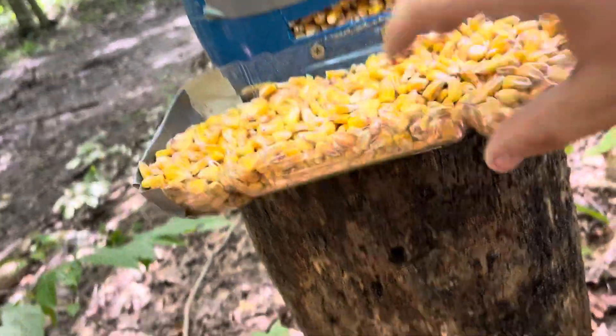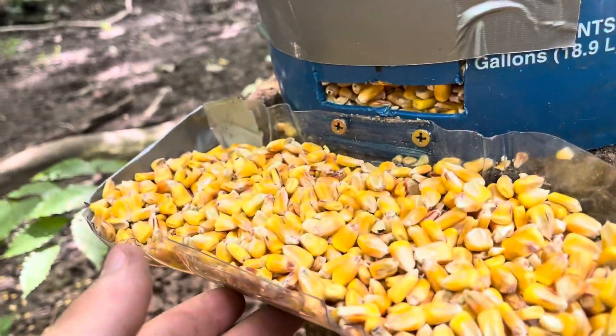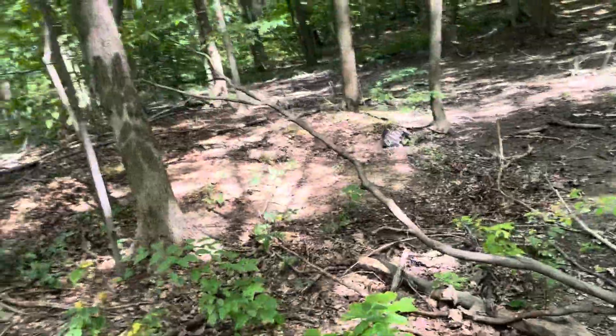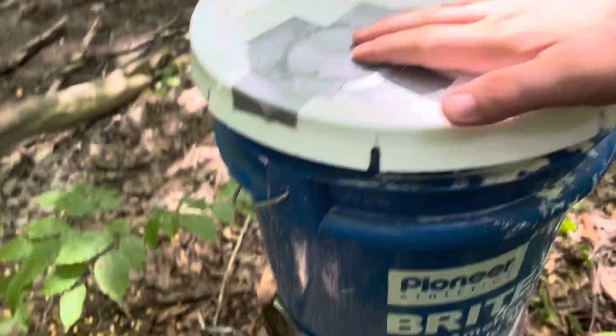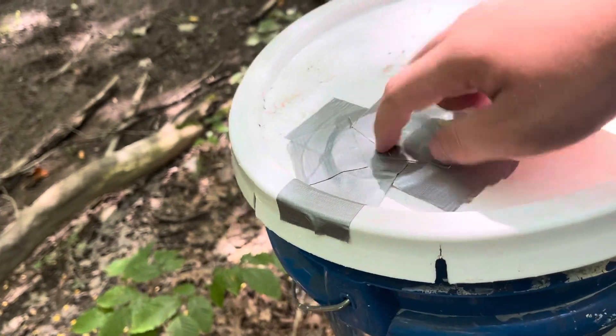When they hit this, more corn comes out. When they eat up here and they're hitting this — and then this here is just like a Snapple, it's like a juice jug I cut in half and screwed into the bottom. You just kind of fill this up so they know what to do.